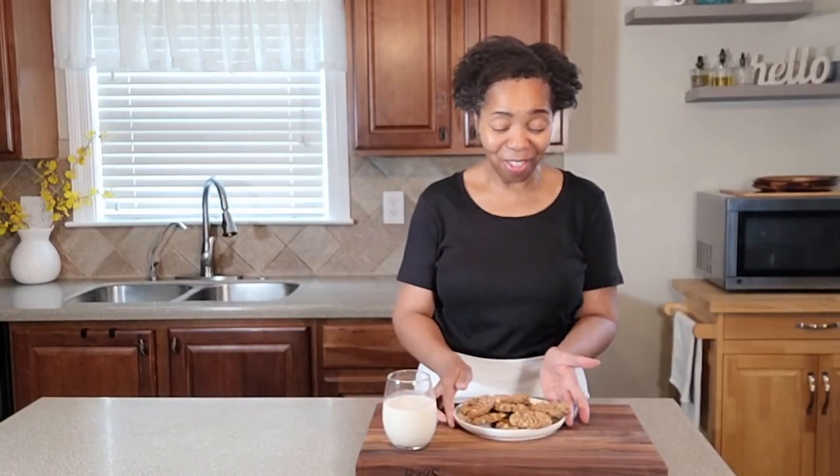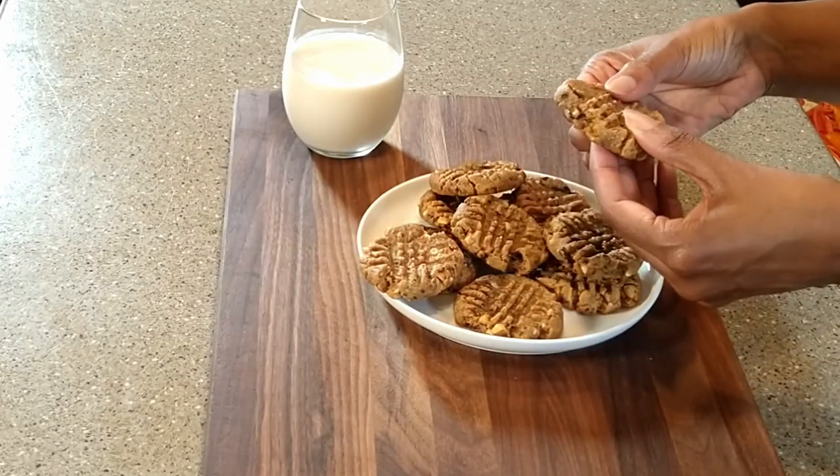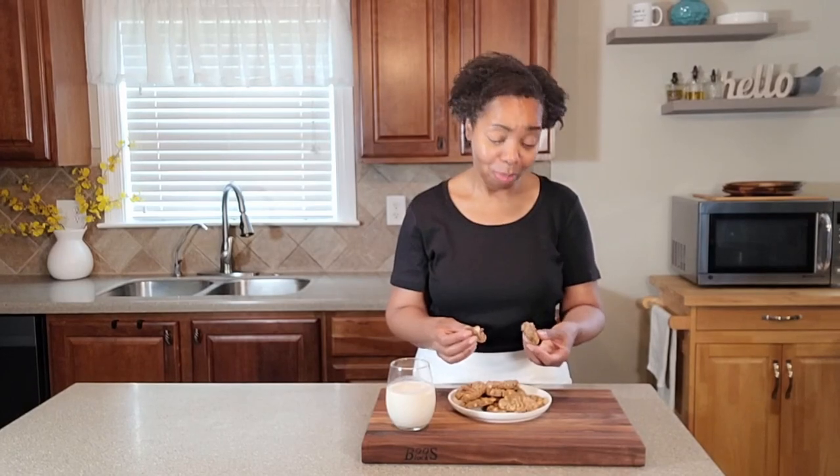These have cooled down and are now ready to enjoy. So good! The nuts and the chocolate take this base recipe to a whole new level — absolutely delicious. You will never go back to store-bought once you try these. Clean, delicious, easy, low carb — everything that you want when following a low-carb diet. And for those not following low carb but wanting to make healthier choices, give these a try!